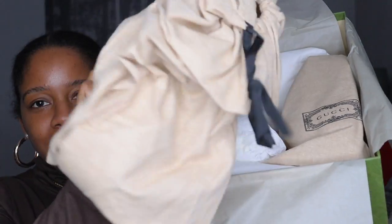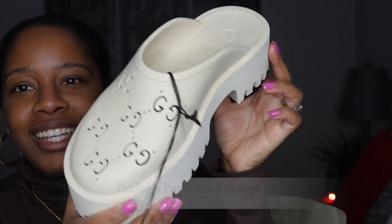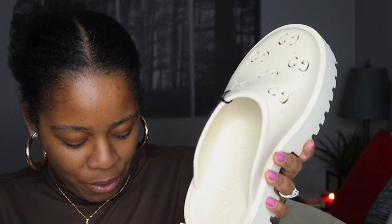Oh my god, these things are so light! I thought they were going to be so heavy — I was actually afraid — but they're ridiculously light. It's insane, it's a plus for me for sure. I'm just going to open the dust bag. These are like crocs but I really love this color.